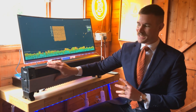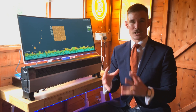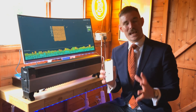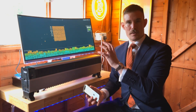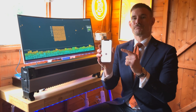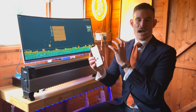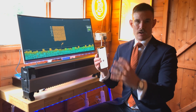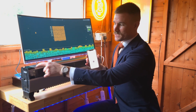During my last unboxing video I shared that I was having some issues getting this thing online, hashing, and really producing serious heat. Since then I've got a few takeaways. On the app there is a heater mode, a mining mode, and a night mode. You can program it to come on and off at certain times and do other cool stuff like put a custom logo on the LED screen.